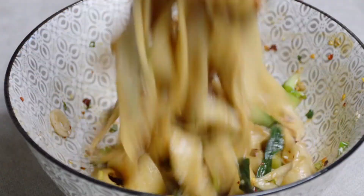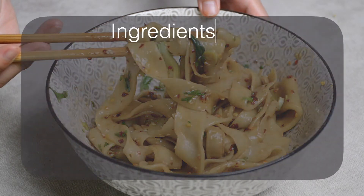If you like the recipe, please subscribe for more. Thank you for watching and see you next time!